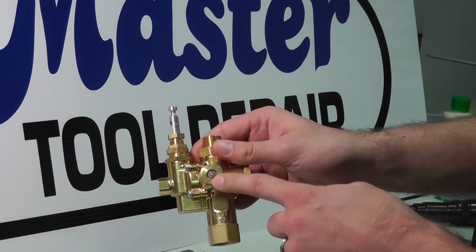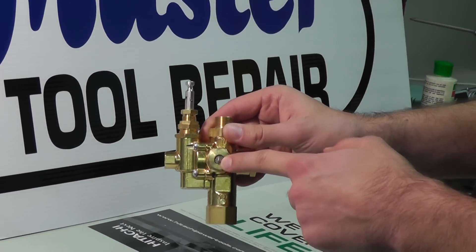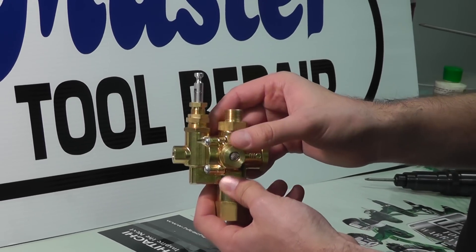Here right in front is a discharge port with a screen. This will discharge the pressure while the compressor is idling so as to not fill the tank, and all pilot valves will have this particular function.